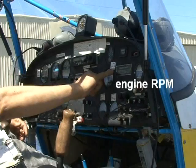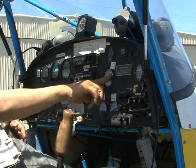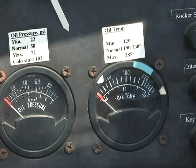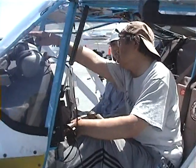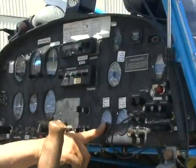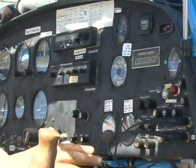This is the engine RPM — we normally fly at 5,000 RPM. This is the oil pressure and oil temperature gauge. The oil is very important to lubricate different parts of the engine and we have to keep an eye on this — otherwise the engine may seize due to overheating, and then we would have to make an emergency landing.